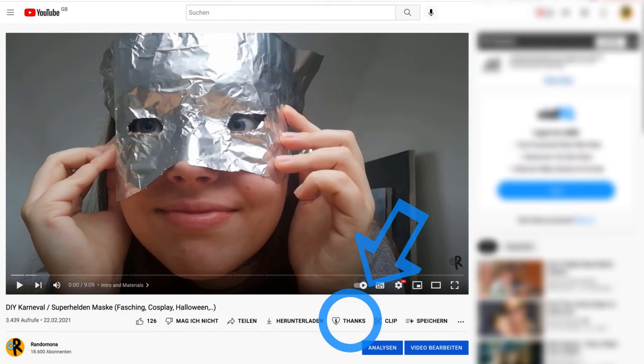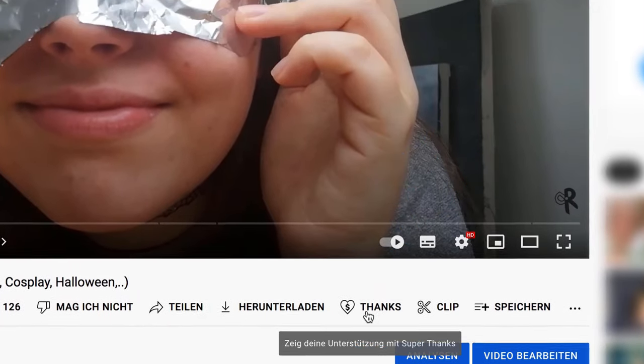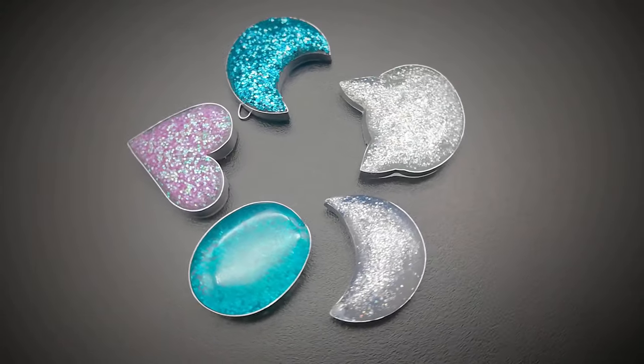If you want a shoutout in my next video, you can leave me a super thanks comment now, which is a highlighted comment that you can buy with a donation. Thank you for watching and check out this video with more hot glue charms. Bye!